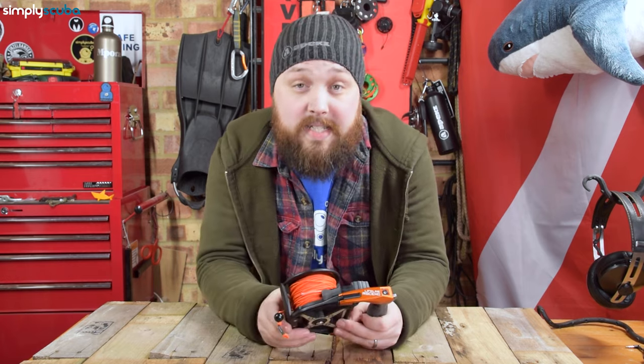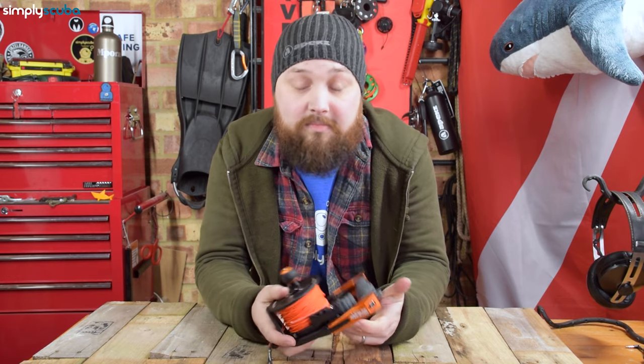Check it out — there's going to be more information on our website simplyscuba.com, and there's going to be a link to the Lifeline Ascend down in the description below. Thank you for watching and safe diving.